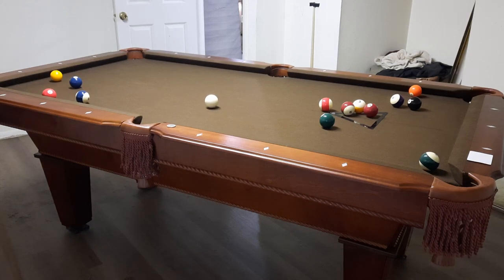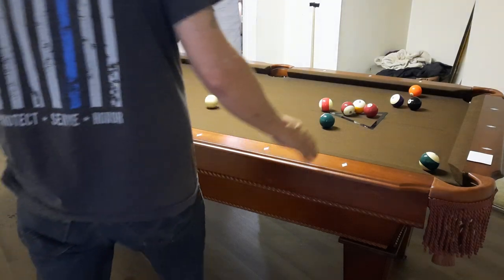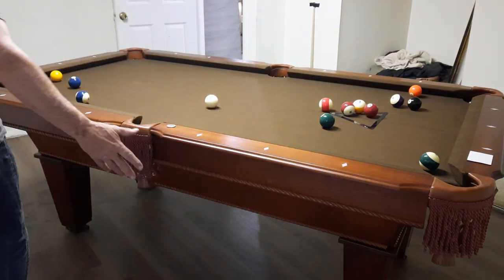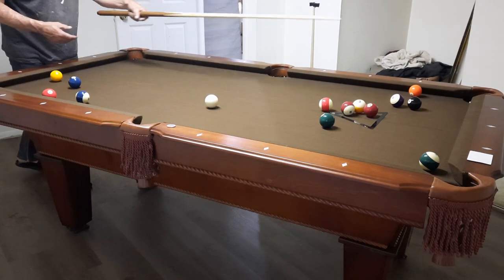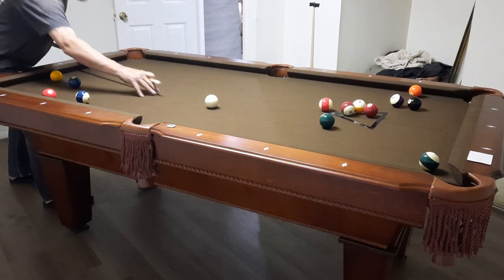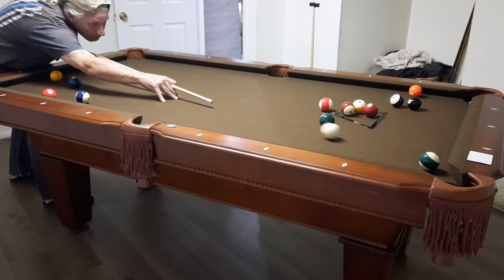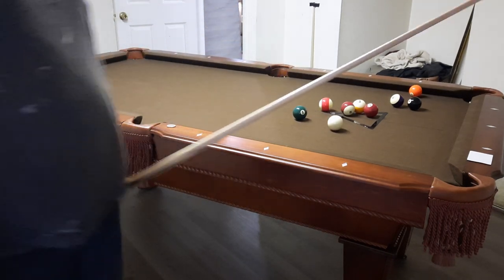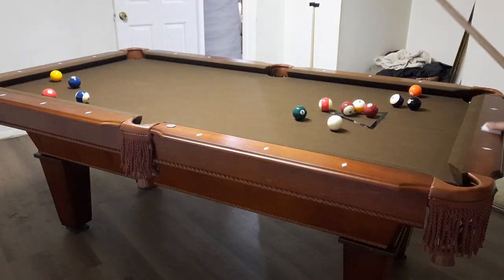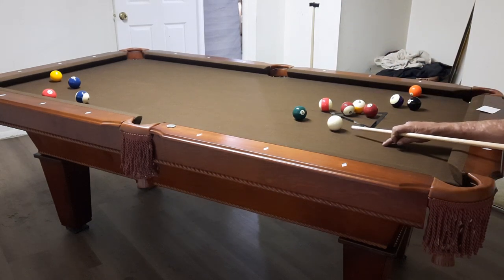I'll give you a little demonstration with the magic rack — I love it. Got two balls in on the break, as you can see, pretty good spread. I didn't totally clear that rack; sometimes you can, sometimes you cannot. I had a rack of 15 balls and I'm just going to pocket any ball in any order. The table is a lot of fun — I've gotten a lot of enjoyment out of it.